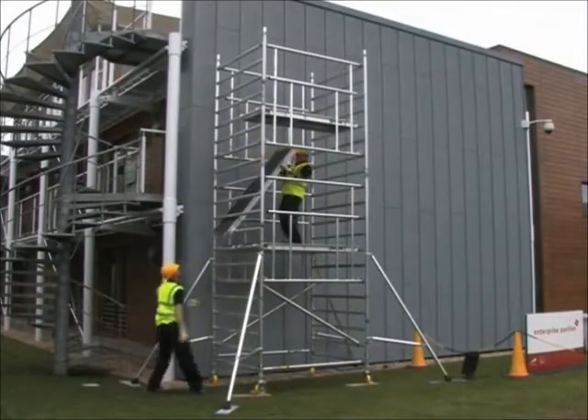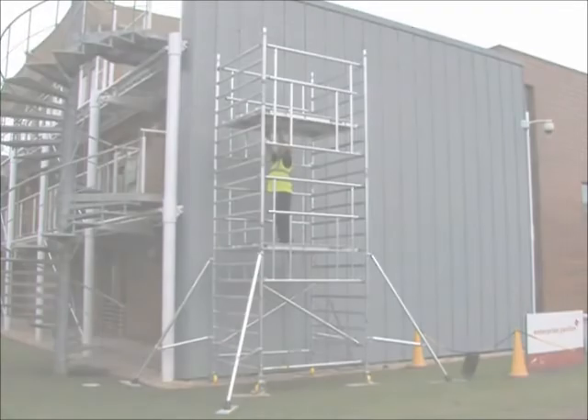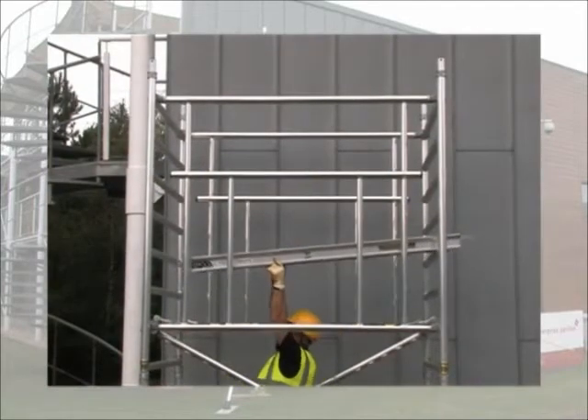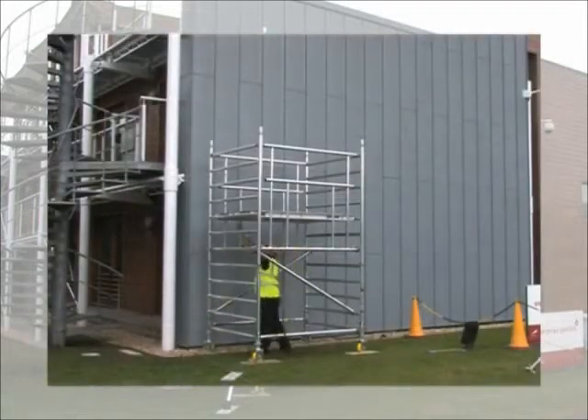Double decking at every level ensures maximum safety and ease of build as well as dismantling with no overreaching. The 2.2 meter double width tower can be built from the ground by one person and can be used without stabilizers, with the large double deck making it ideal for low level jobs including fit-out work.